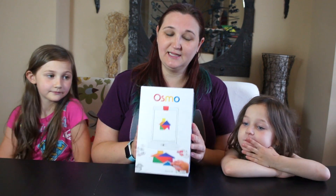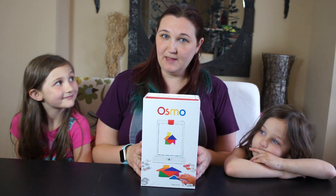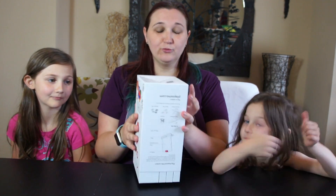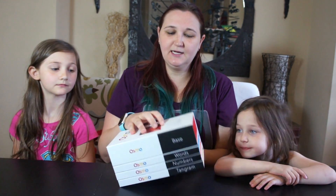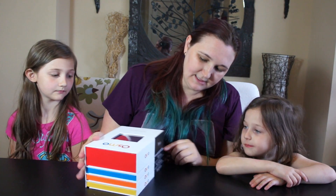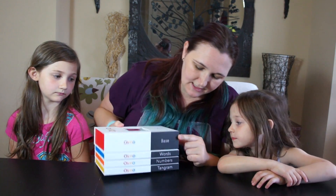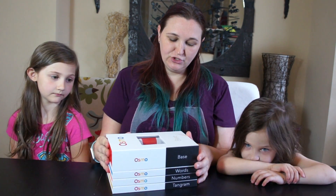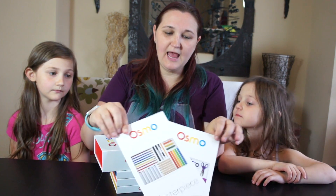This is a really cool kit — this is the genius kit, and you use it with an iPad. The genius kit comes with the base, words, numbers, tangrams, and then two other games called Masterpiece and Newton.